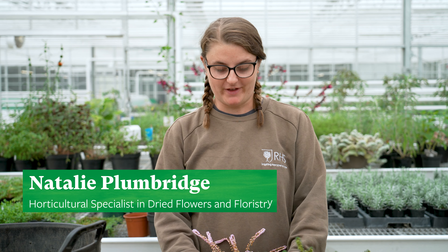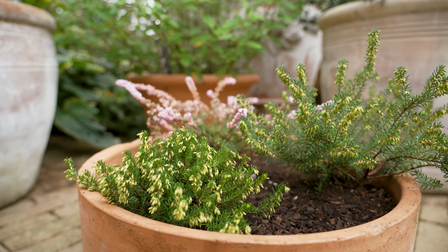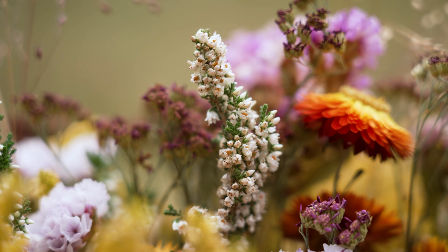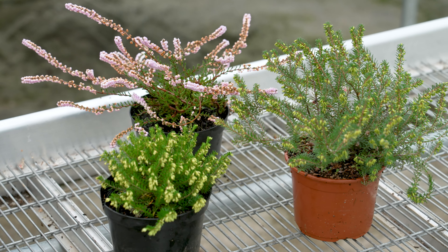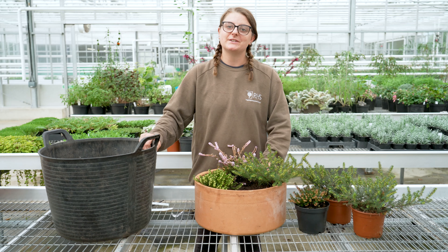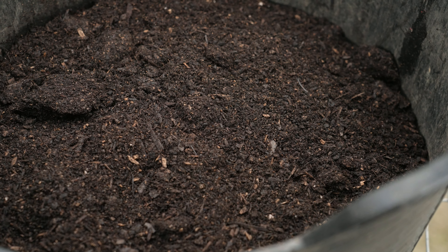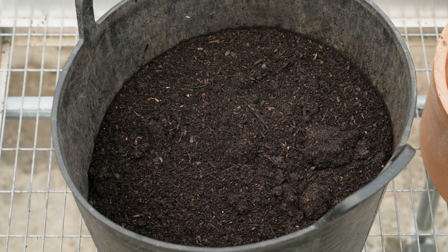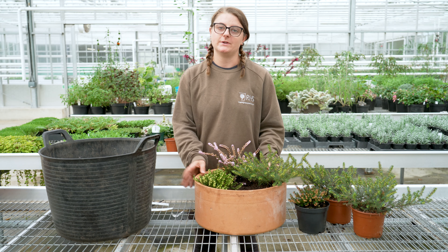Today I'm going to be showing you how to plant up an autumn container with heathers. When this container matures in about a year's time, these lovely flowers will be amazing for drying and displaying in your own home. All heathers work perfectly for containers as long as you've got the right compost. The compost we're using is an ericaceous compost — it's free draining and has a nice organic fertilizer in it that will help feed your plants throughout the winter months and into next season before it needs to be potted on.